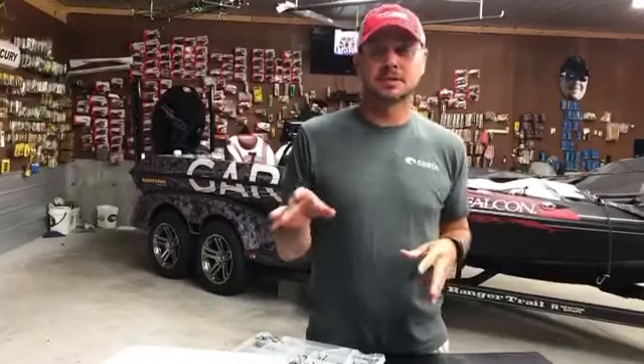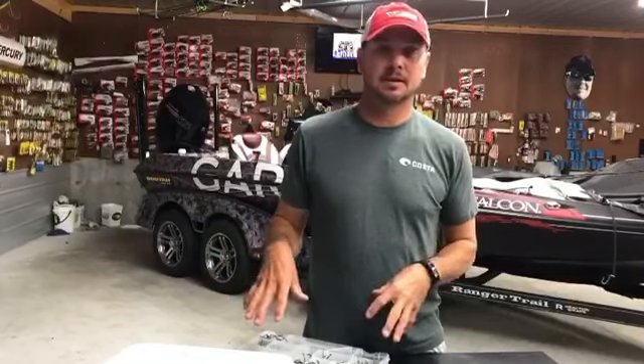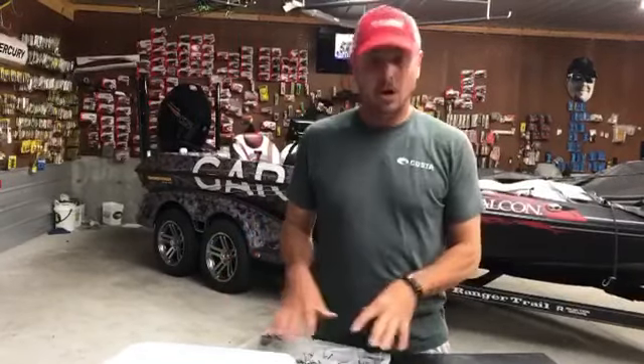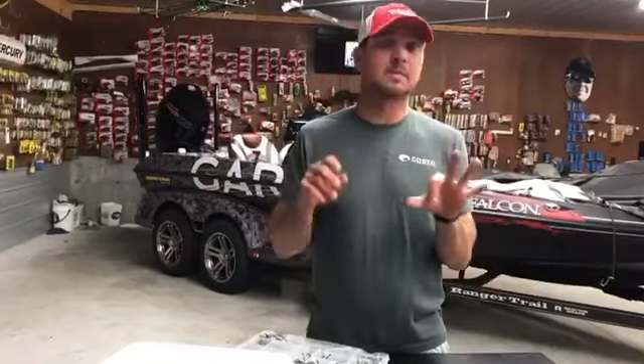Hey guys, time for Tackle Tip Tuesday! I'm in the shop today working on some tackle and I found my hook box. Obviously there's all kinds of hooks in there, from wacky worm hooks to everything, but there's three basic styles.